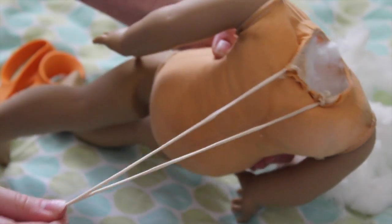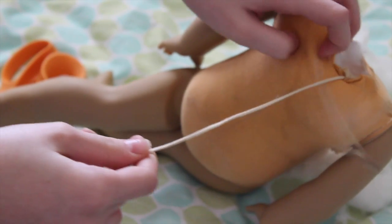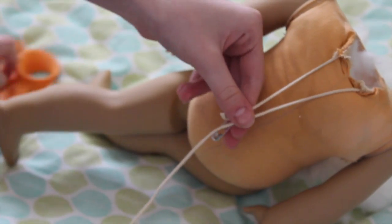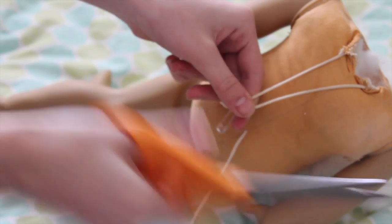So now I have the safety pin out. I just have my two threads, and what I'm actually going to do is try and cut it pretty close so I can reuse this string for another doll. You're going to want them to be pretty long — I'm keeping mine about halfway down the waist and then cutting it off.